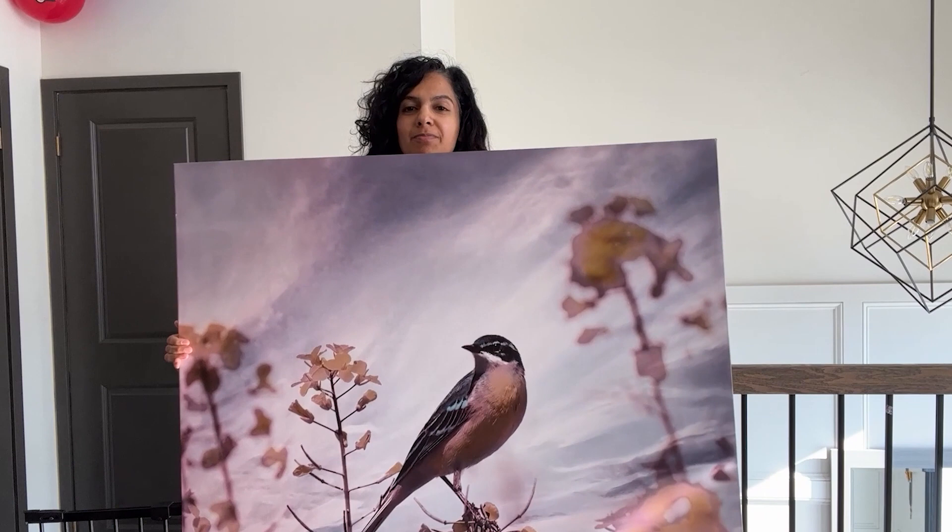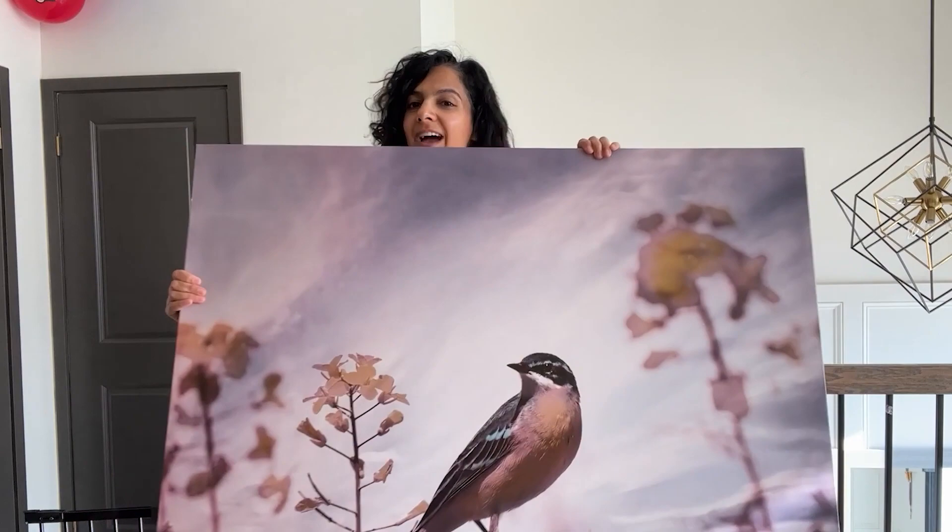This is like the best beginner project because I'm upcycling something I already have. So if it doesn't go right, it's all good — we can rework it. Also, this is super budget friendly. If you have an old piece of artwork and you're looking around your house, grab it and let's do this project together. All you need is plaster and a big old canvas.